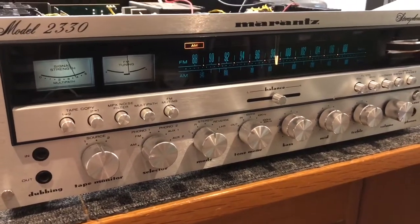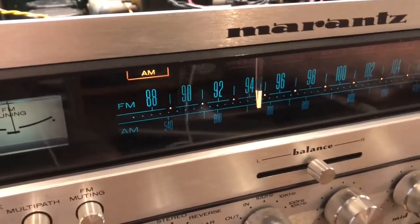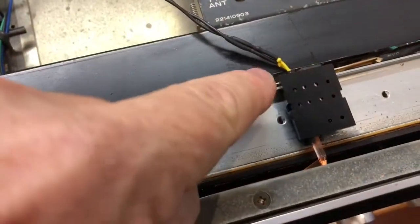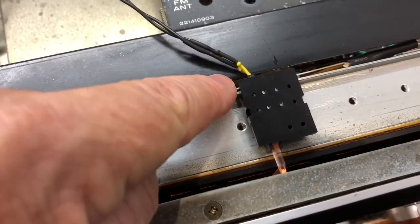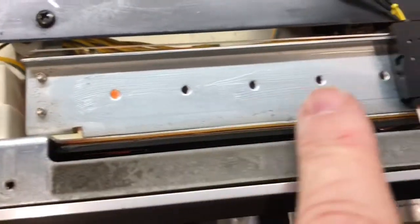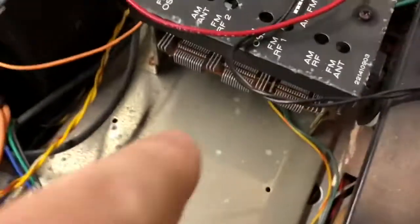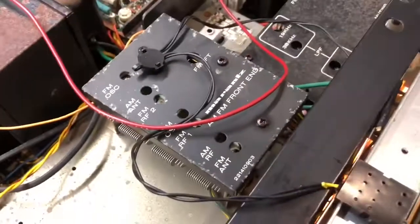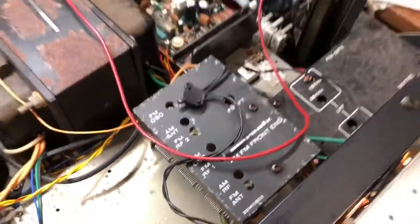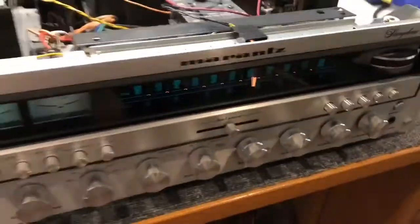Look at this thing — what an absolute beauty. Only Marantz made stuff like this. Look at this gyro tuning. Obviously I've cleaned and lubricated all of the tuning mechanisms, so it's super smooth and absolutely quiet. You can see here's where I've replaced the tuning indicator lamp. Everything here's been greased with synthetic grease, and I lubricate every pulley. I also do some lubrication of the tuning gang in a couple of critical spots in the bearings. Lots and lots of work done on this gorgeous Marantz 2330 receiver — an absolute statement piece.